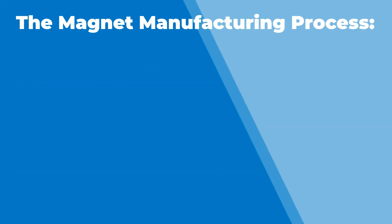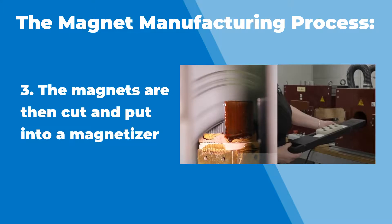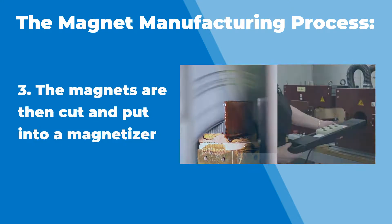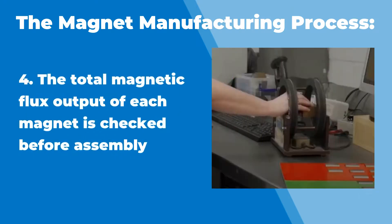When we cut the magnet up — say you're making little rectangles — we'll cut the block down to those little rectangles. Then we put it inside of a magnetizer. And that comes back to my point: you want to magnetize with about two times the intrinsic coercivity, so two times HCI. As long as you have enough field, you fully saturate and orient that magnet completely, and it's very uniform. Then we check the magnets inside of what we call a Helmholtz coil, which is an open-circuit check of the total magnetic flux output from each individual magnet.